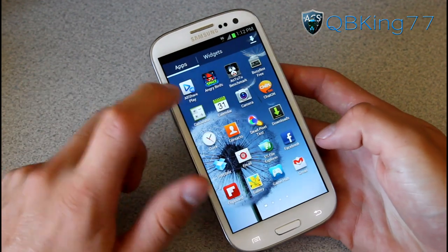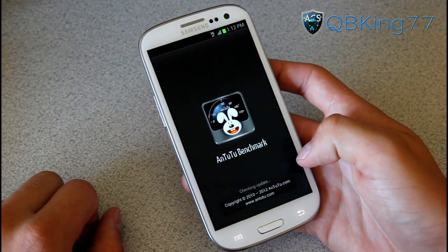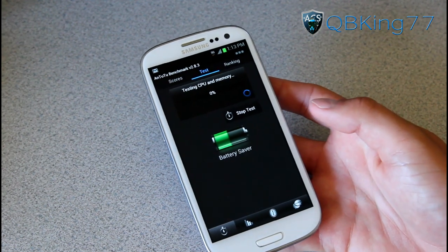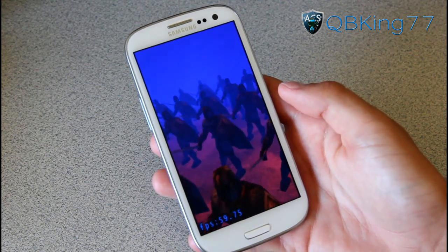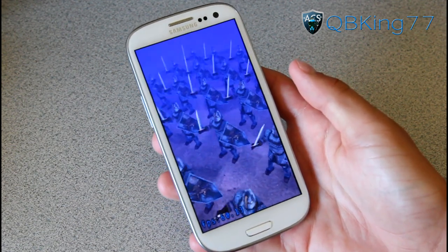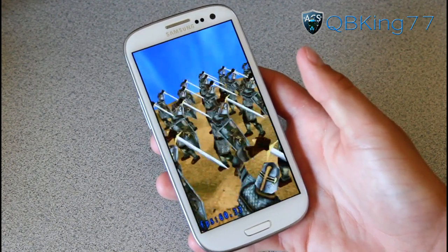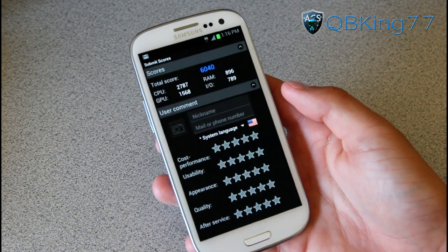Let's go ahead and run the Antutu benchmark. I haven't actually run this one yet. We're going to do a default all-test and start it. The video portion of the Antutu benchmark runs very smooth. And there's the Antutu benchmark score of 6040, which is very good of course. So there are the benchmark results — I know a lot of you guys wanted to see them.